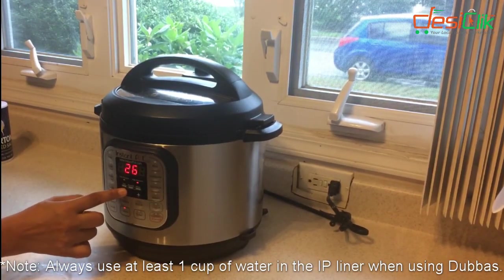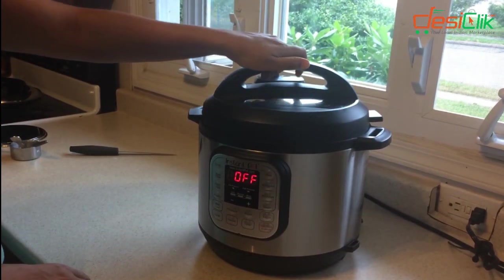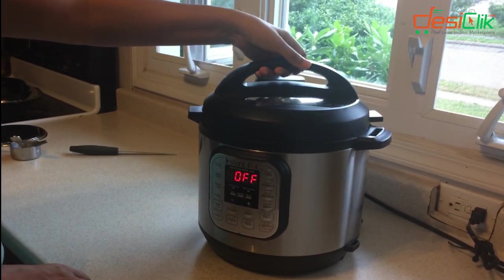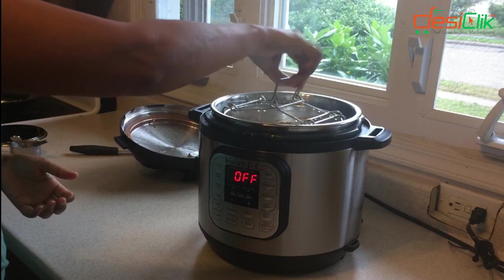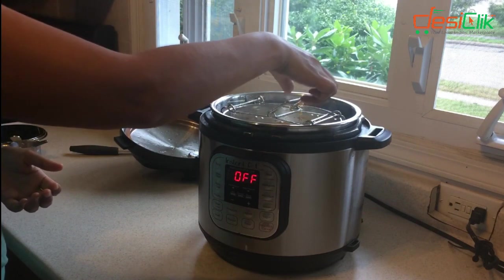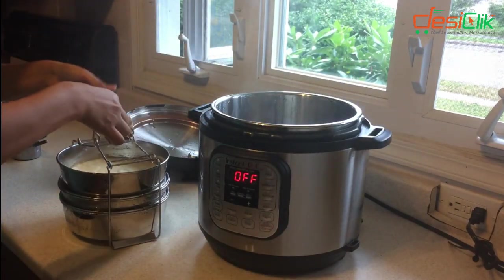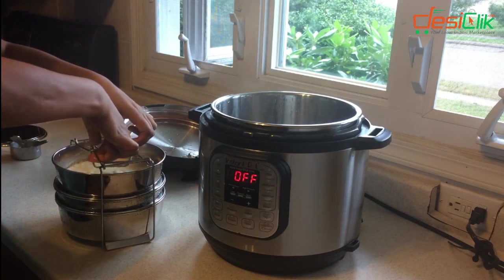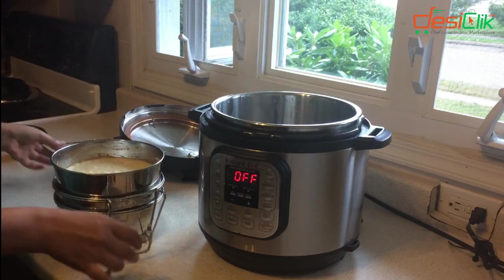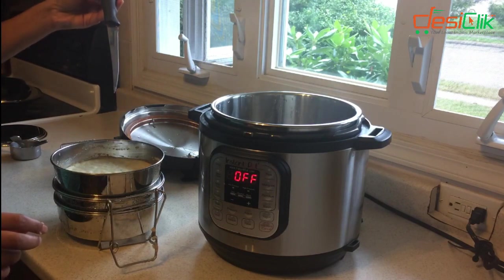Manual, and then decrease the time to eight minutes. So the time is up. We did natural release and we're going to open this and see if everything cooked well. Press down on this to open. I'm going to check if the Dabukla cooked — it's not sticking to the knife, so it's cooked.